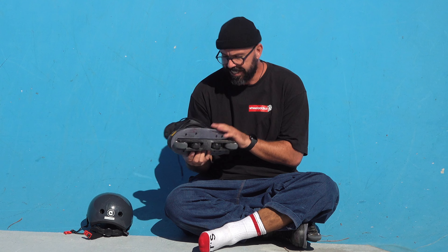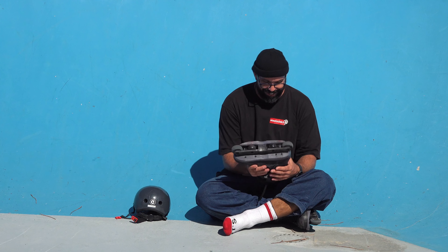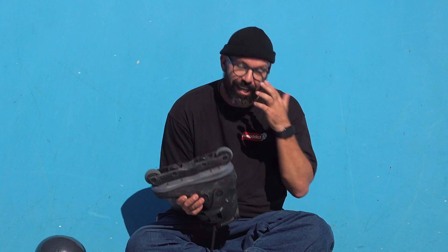13 reasons why skating anti-rocker is better. Starting with number one: it's cheaper. It's cheaper to get two urethane wheels or two bigger wheels than to get four. You will go through your wheels faster, but you can invest your hard-earned money to get some better urethane. So yes, anti-rocker is cheaper.